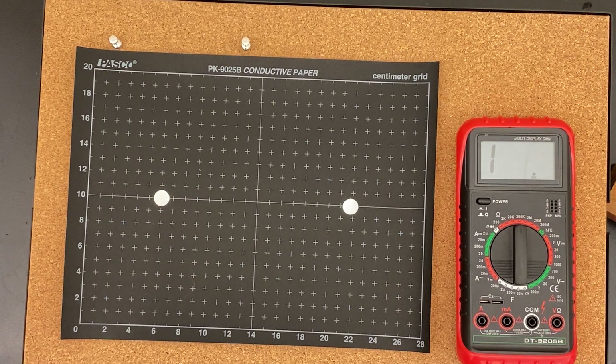What we're going to look at today is electric field lines around two different setups: two point charges, and also a slightly more complex shape I'll come back to in a second. I'm going to use a special conductive paper with my point charges that I'm going to charge.